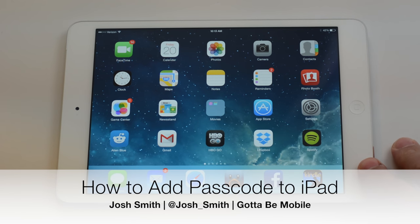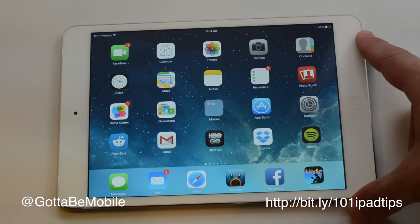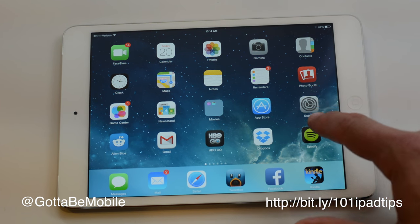I'm going to show you how to put an iPad passcode on so that you can keep your apps and data secure. I'm Josh Smith with GottaBeMobile.com and this is part of our 101 iPad Tips and Tricks.